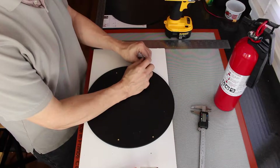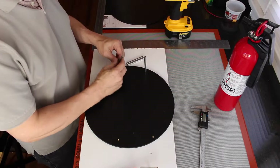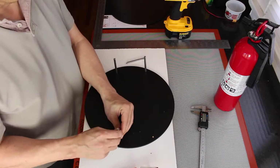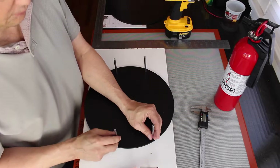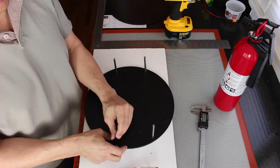Let that cool for a minute and see how well it fits. So we'll put in our standoffs. Looks like I'm going to muck this one up — try to reset it a little bit.